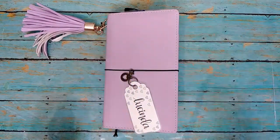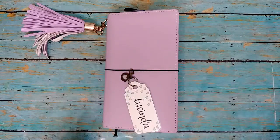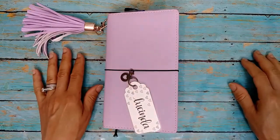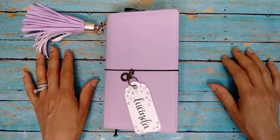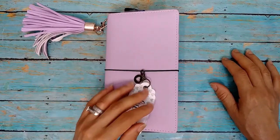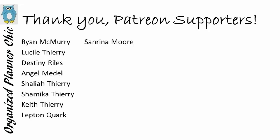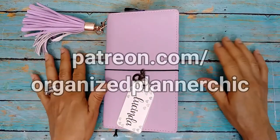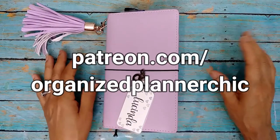Well hello and welcome to Organize Planner Chic. I'm Lucinda, and if you haven't subscribed already please do so and select the bell for notifications. Before I go any further I want to be sure and thank all my patrons who support me on Patreon and make it possible to create videos like this. If you're interested in supporting me on Patreon just go to patreon.com/OrganizePlannerChic.